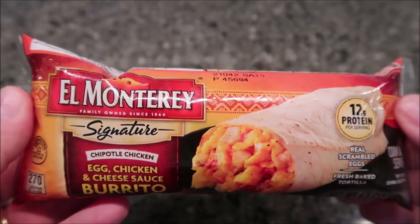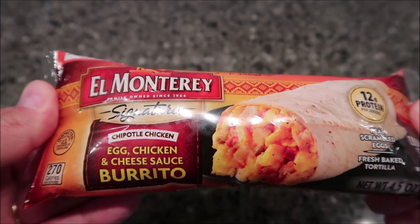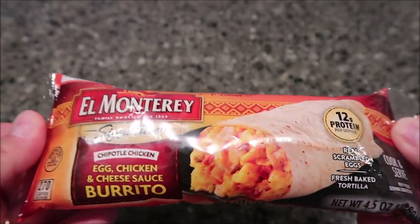Hey guys, welcome to another luncheon review. Today I'm going to try this El Monterey Signature Chipotle Chicken Egg and Cheese Sauce Burrito — it's like a breakfast burrito. We bought these at Kroger; they were one dollar a piece.